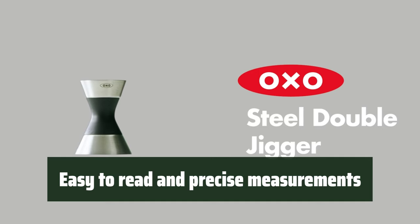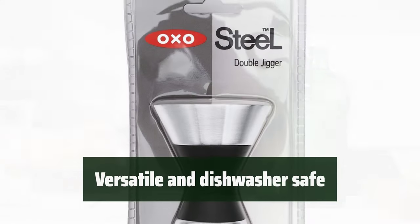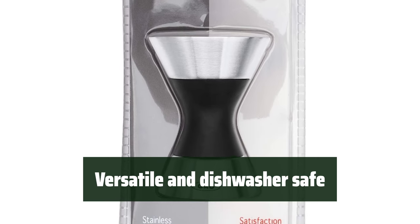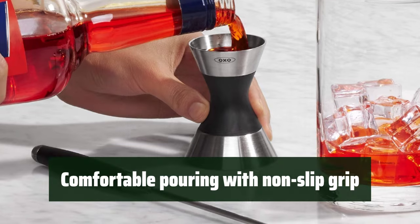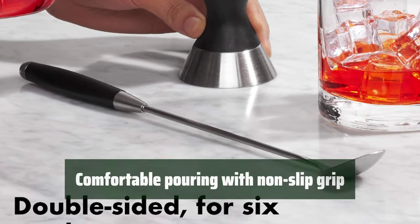With its permanent laser-etched measurements, it's easy to read and ensures precise pouring every time. It's versatile and dishwasher-safe, making it a convenient tool for accurately measuring ingredients for cocktails or baking. The soft, non-slip grip provides comfort and stability while pouring, making it easy to use for anyone.